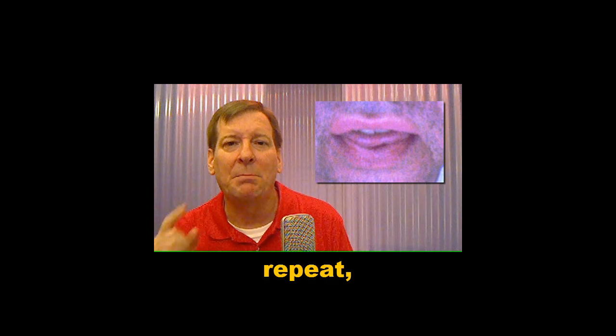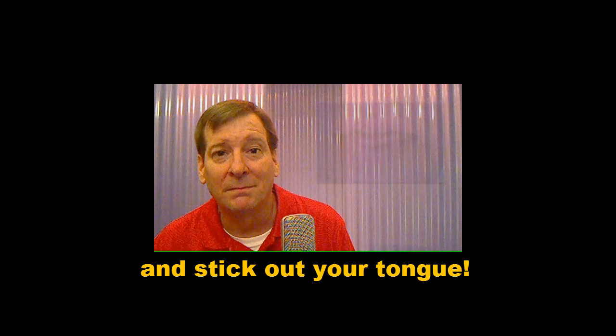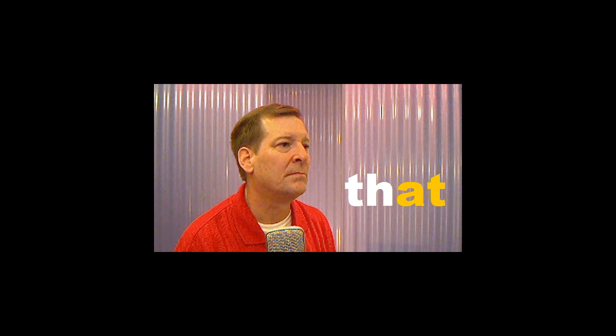Okay, let's practice. Listen, repeat, and stick out your tongue. This. This. That. That.